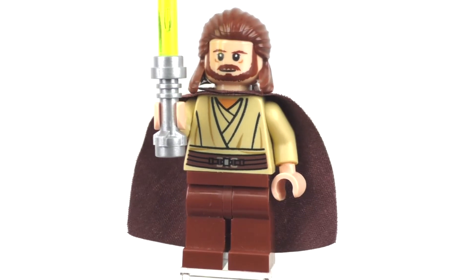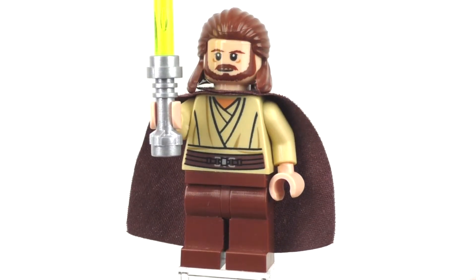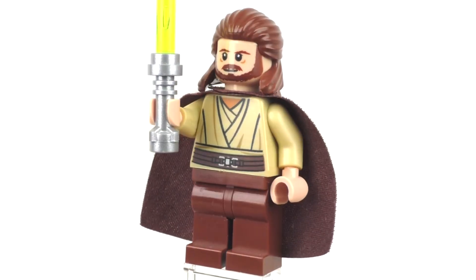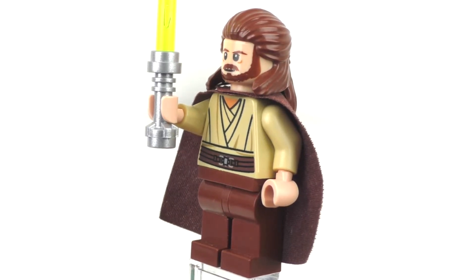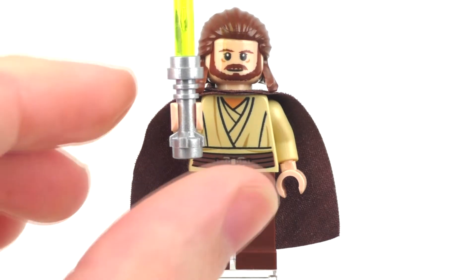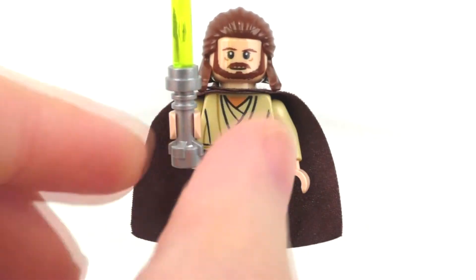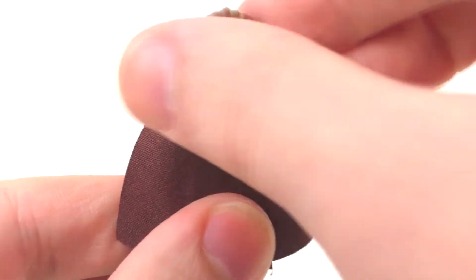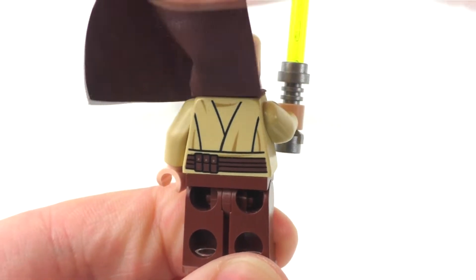Taking a look at our first minifigure, we get Qui-Gon Jinn. This minifigure is exclusive to the set. We get some plain brown legs, the tan torso with printing for the front of his outfit with his belt and everything, tan arms, and light flesh hands. He also comes with one accessory — a green lightsaber. We also get the brown cape as an under-the-neck accessory. You can take off his hairpiece and take a look at the back printing on his minifigure as well.